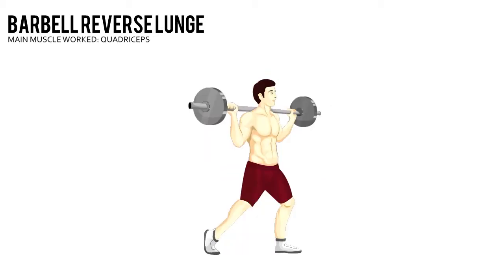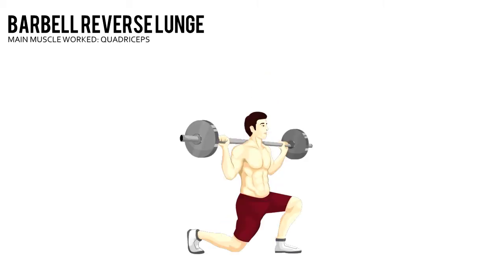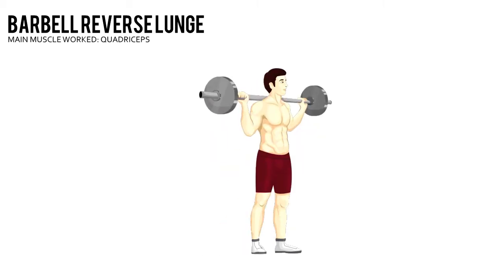Barbell Reverse Lunge. Start with a barbell resting across your traps, feet about hip width apart. With your left leg, take a large step backward so that only the ball of that foot touches the floor.